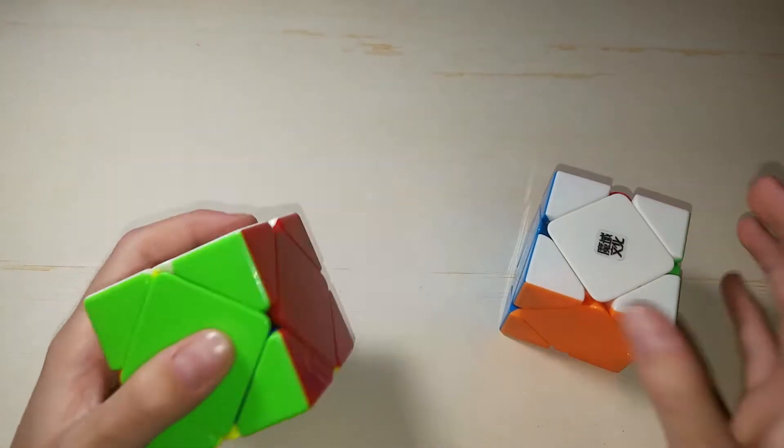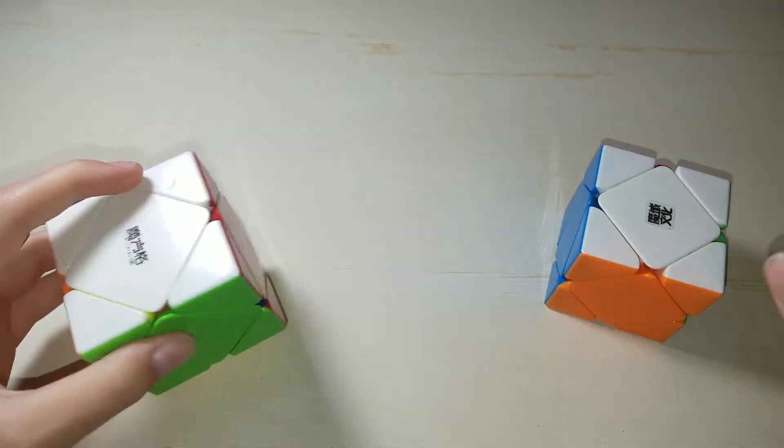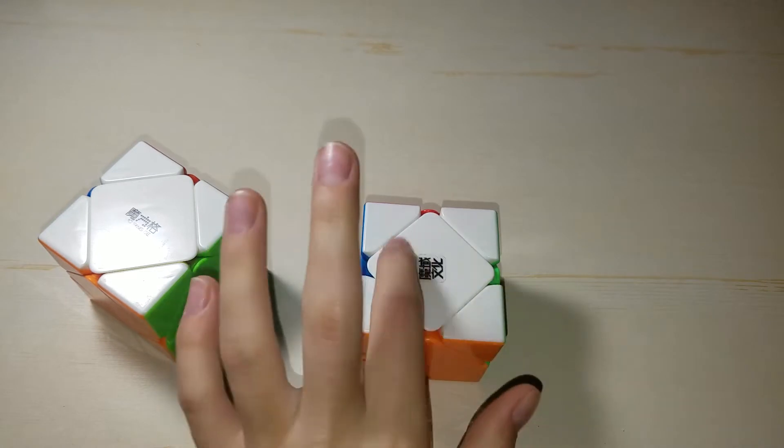Next we have Skewb. This is a Qiyi Skewb, pretty bad actually compared to some other newer Skewbs. And then we have the Moji Magnetic Skewb, which is my main — it's very fast.